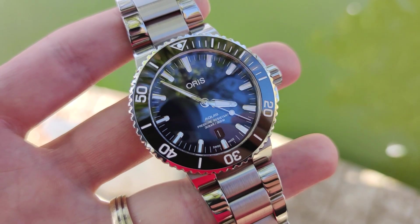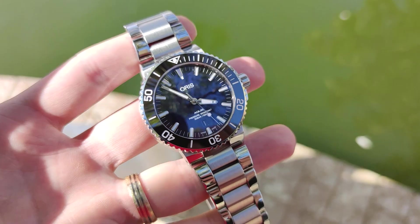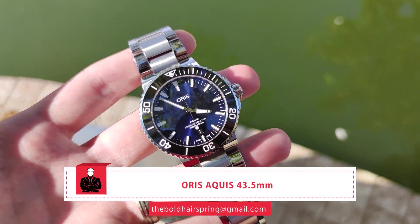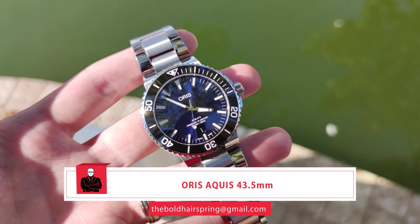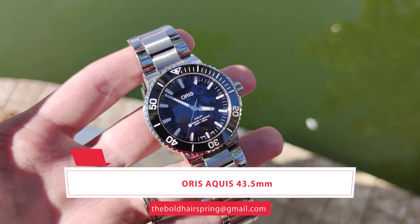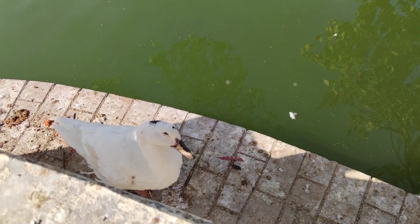Hi everyone and welcome to The Bold Hairspring. My name is Ivan and in today's video I'll be reviewing my first Swiss entry-level luxury watch, which is the Oris Aquis. Oris is a well-known brand among watch enthusiasts, but it's not so popular among the general public. For that reason I would also mention a few things about its heritage and where it stands on the market as a brand today.